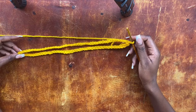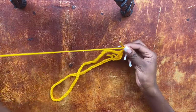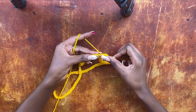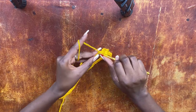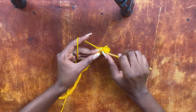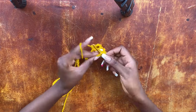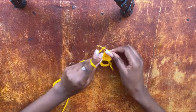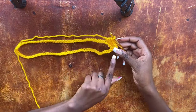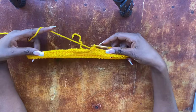Once you've done your slip stitch, you're now going to chain two, because we are going to start our row. Chain two, and into this very first stitch — the same stitch where you worked your slip stitch — work a half double crochet, then work one half double crochet into every stitch all the way around until you come to the end of your row. Make sure you have the very same number of stitches as your foundation chains.